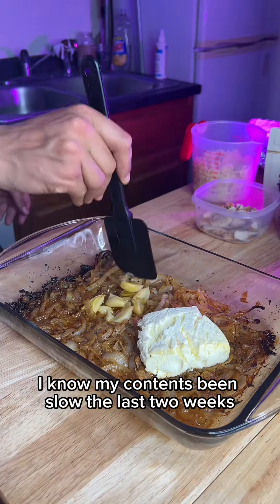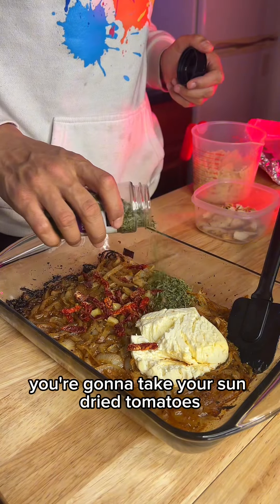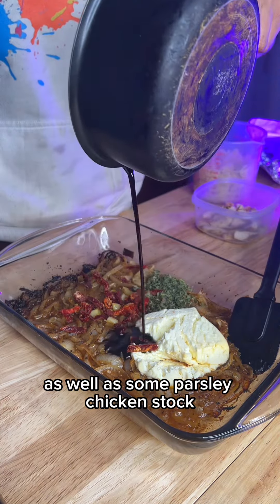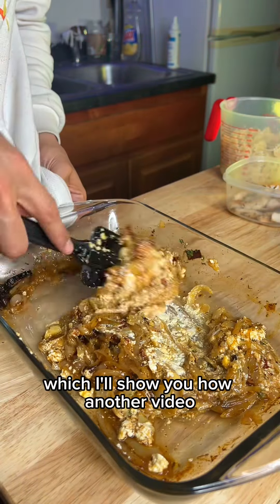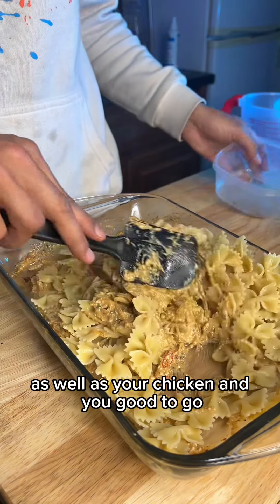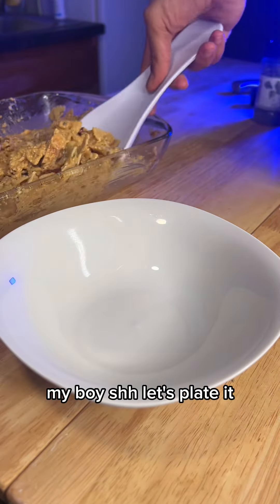I know my content's been slow the last two weeks, I've still been recording, I just haven't had time to properly edit, but I got y'all. You're gonna take your sun-dried tomatoes as well as some parsley, chicken stock, and then I had to make my own balsamic glaze, which I'll show y'all in another video. Toss in your al dente bow tie noodles as well as your chicken, and you good to go, my boy. Let's plate it.